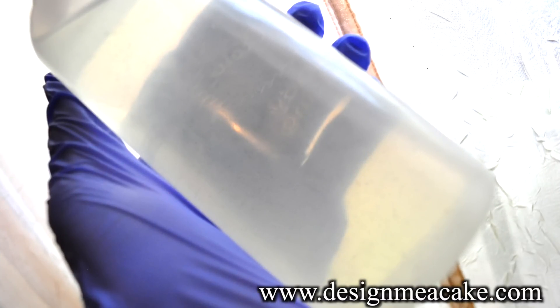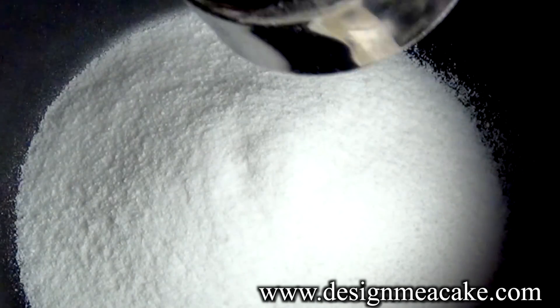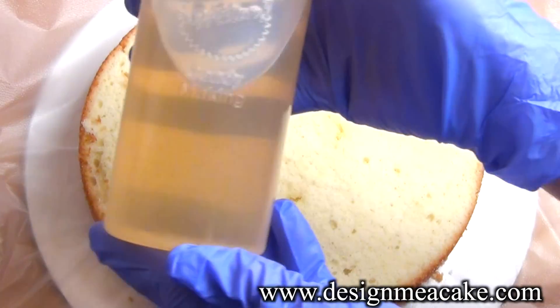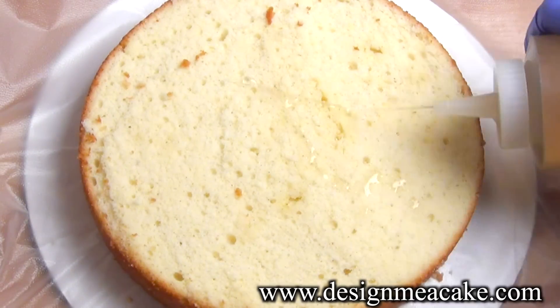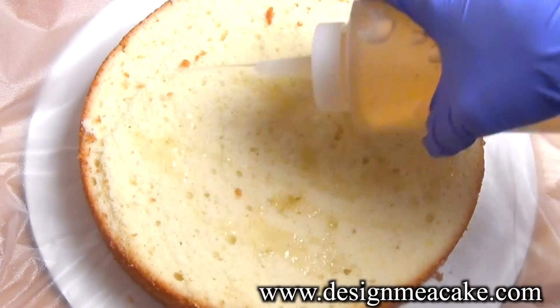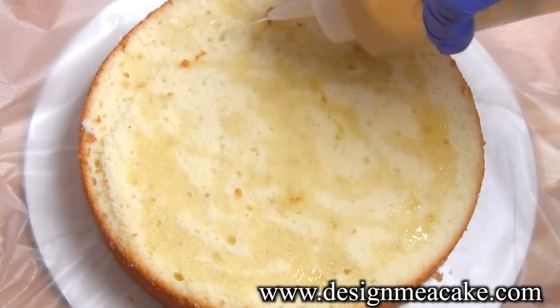Here we have this beautiful liquid made out of sugar — simple syrup. A lot of people don't know what simple syrup is for, and some think it's just to make a cake moist when the cake is dry, or maybe because you over-baked it, or simply because the recipe was not that good. But that is not the case.